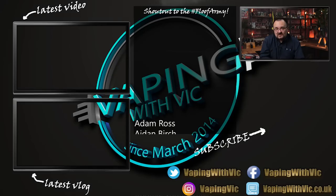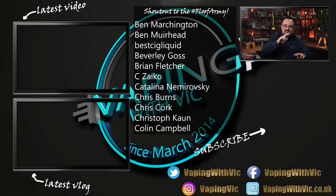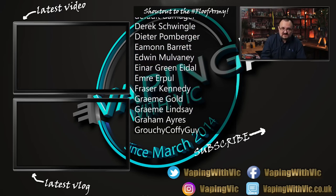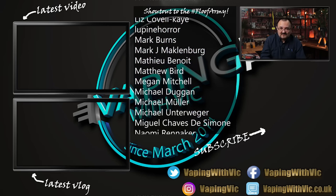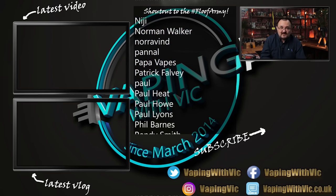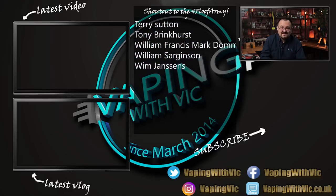Big thanks to the folks at Steam Crave for sending the Titan combo pack over for a review. If you thought this review sucked, you know what to do down below. If thoughts were good, give it a thumbs up. Up top you've got the latest video. In the middle, shout out to the hashtag Floof Army, the Patrons, Subscribestars, and YouTube members for supporting VEATMIC financially. And underneath is the VEATMIC logo — click on that to subscribe. As always folks, thanks for watching and have a good one.